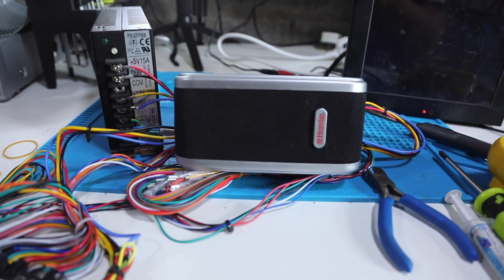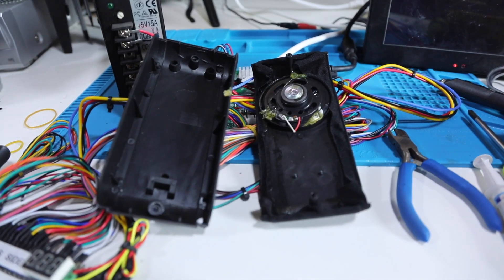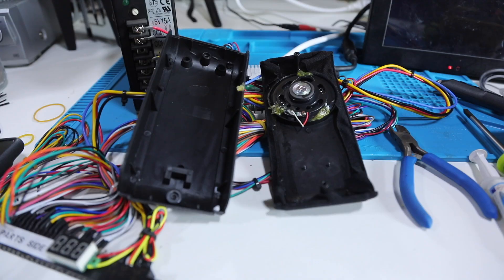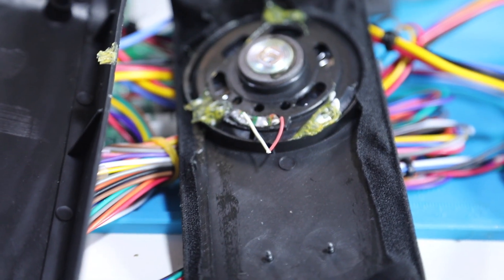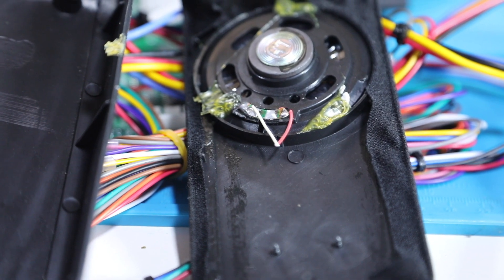I salvaged this really cheap PC speaker. It's a bit crap but it'll do for now. As you can see inside, it's a very basic speaker. We're just going to solder the two cables into here from the jammer wiring loom. All the volume is controlled on the jammer board, so we don't have to worry about that either.